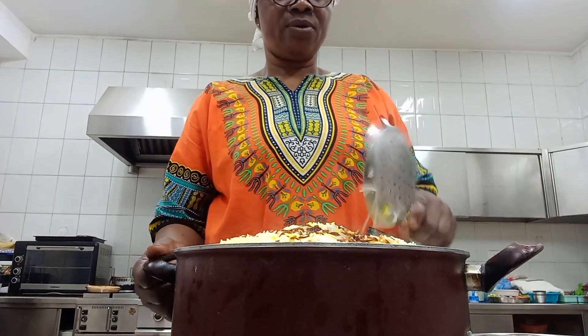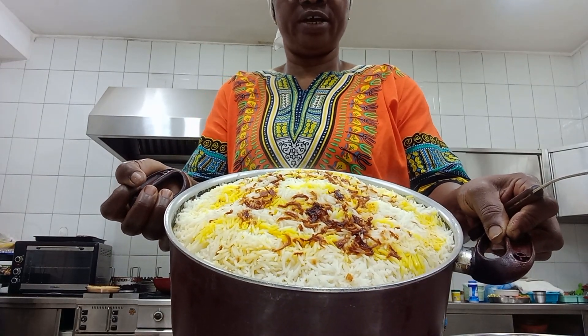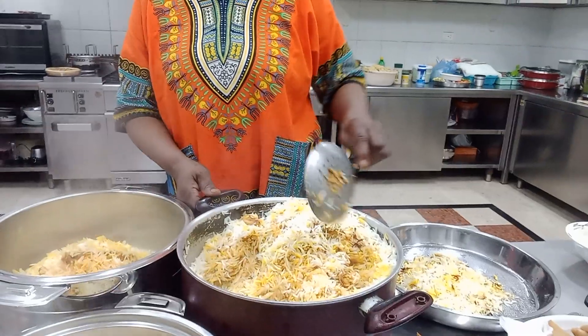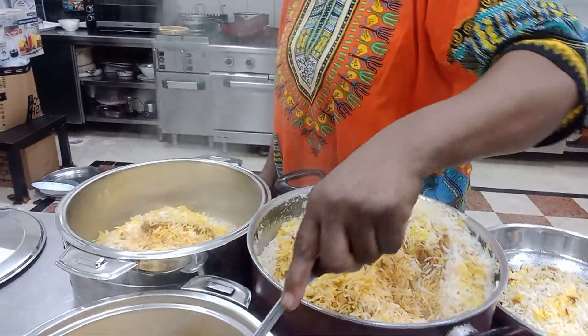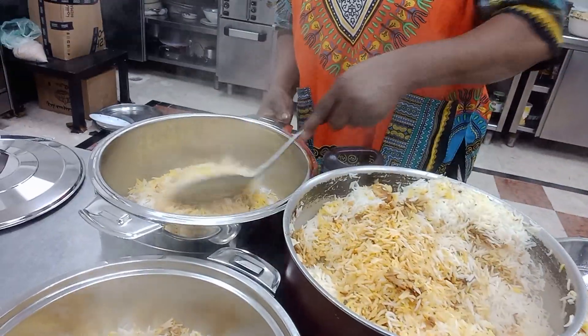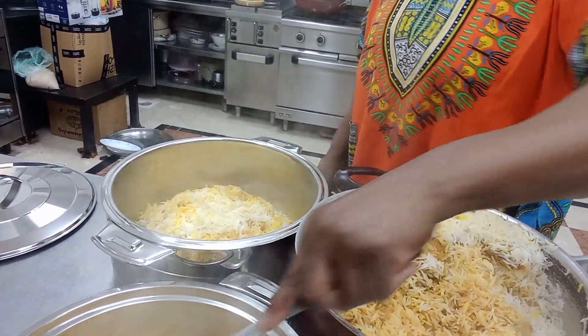Guys, our rice is ready - can you see? Very nice! I'm sharing the rice now - the biryani with shrimps.